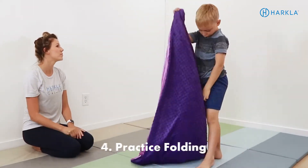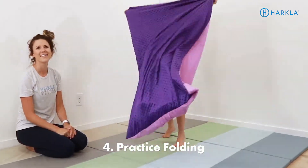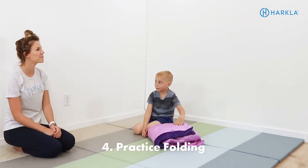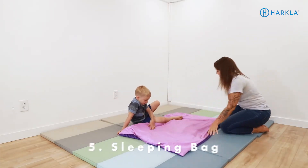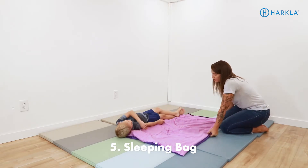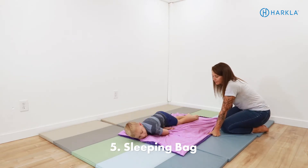Another way to work on independent living skills is to practice folding the weighted blanket. It's challenging, so give them time to practice and provide lots of positive feedback. You can also use the weighted blanket as a sleeping bag — have your child lay on half of the blanket and fold the other half over their body. Make sure their head is out and that they can lift it up to get out on their own.